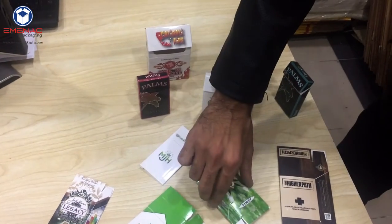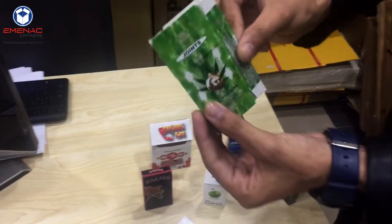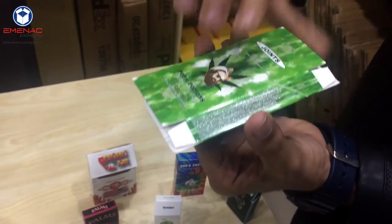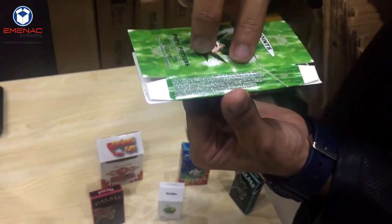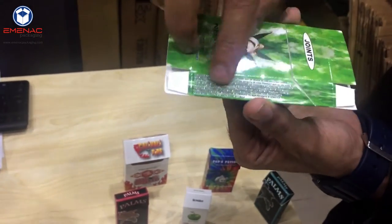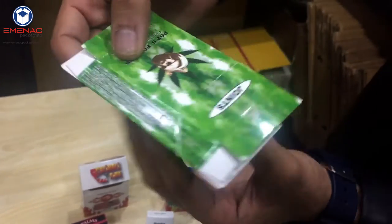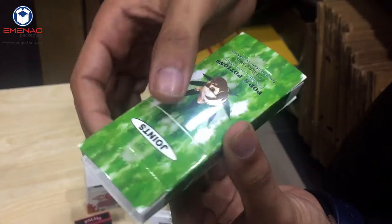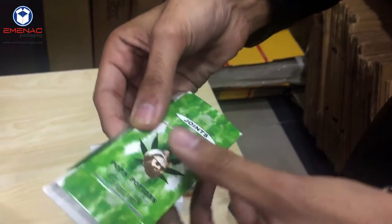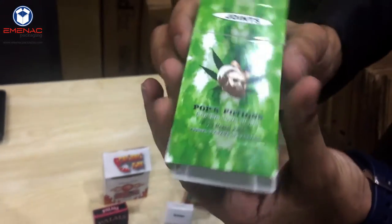Now we'll go with this box. As you can see, it's a custom cigarette box. In order to put it in a proper shape, I'll first explain the creases it already has. This side is the depth — you'll see the crease. Properly align both of the creases gently so that it gets into a proper shape, just like this.